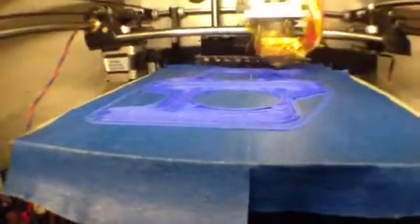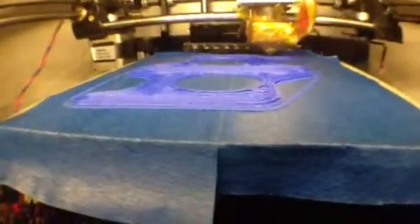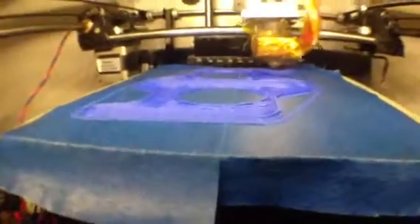Building a new printer — just glad to get this one working. Peace.